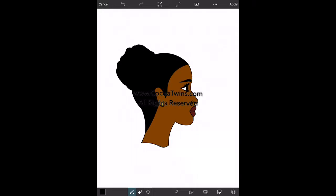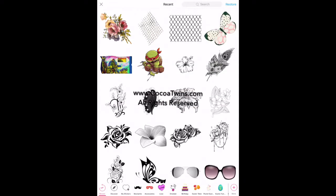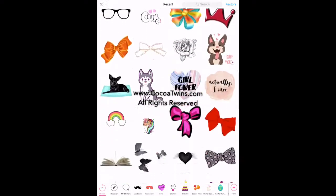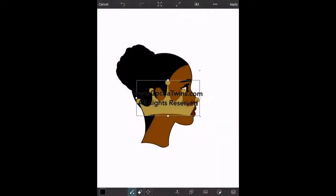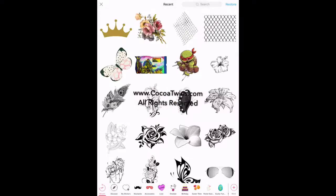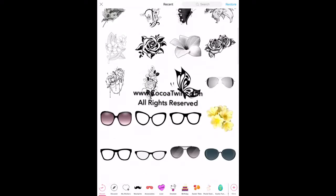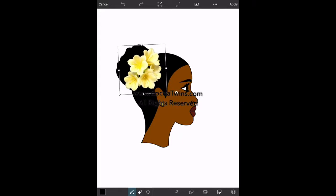Then I'm going to open up the stickers palette. I'm going to try the crown first — you can see me scrolling through the stickers I've uploaded. I select this crown and try to place it on her head, but I don't like the way it looks, so I'm going to delete it. Back in the stickers palette, I scroll through the list and I actually like this yellow flower, so I'm going to select it.